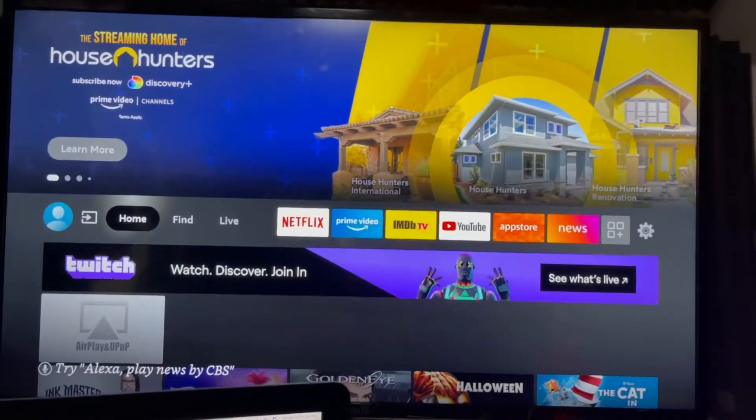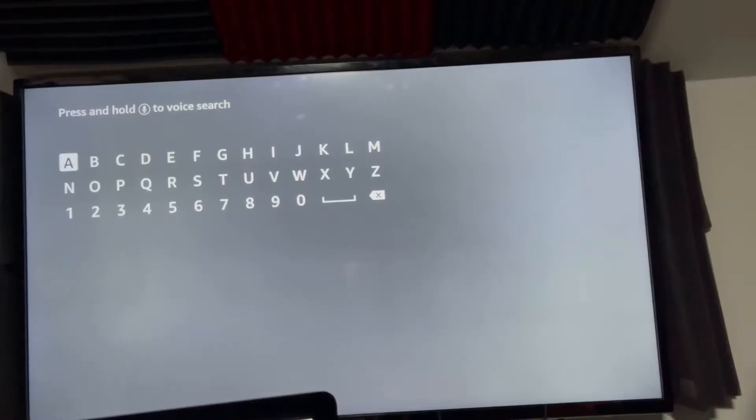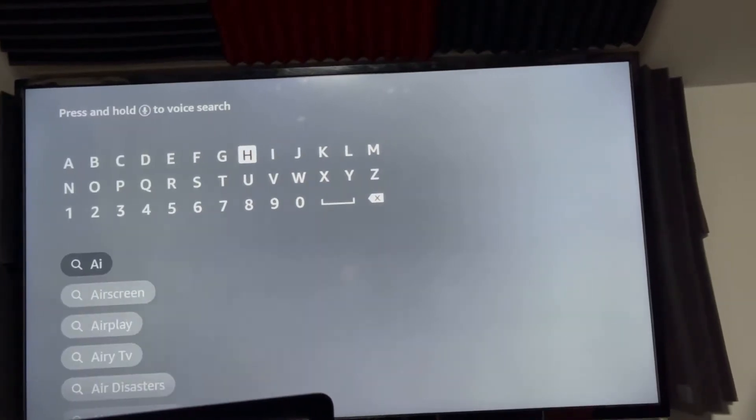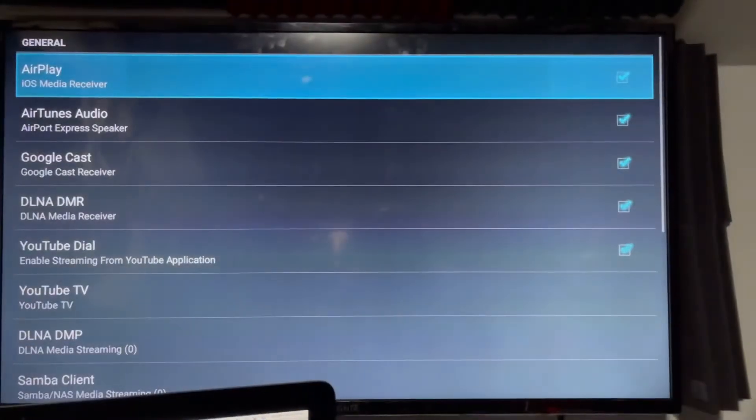I'm going to show you how to do that now. Here's my Amazon Fire TV. Search for AIRR Air Receiver. That's the app right there. Download that app.